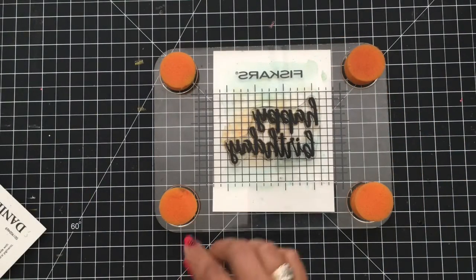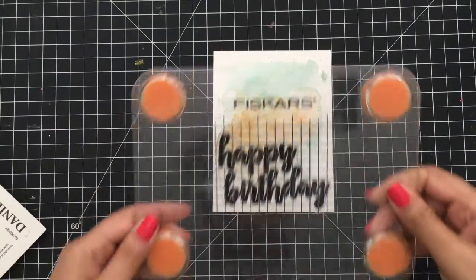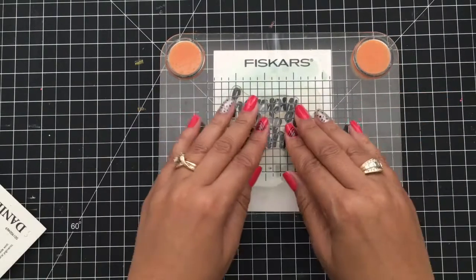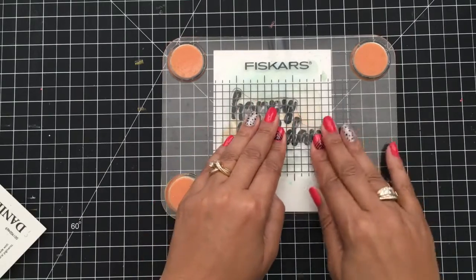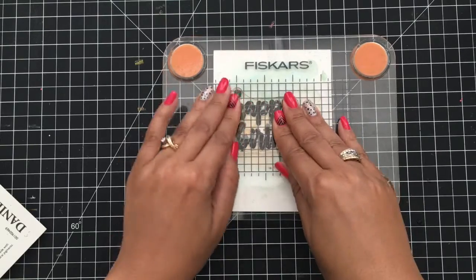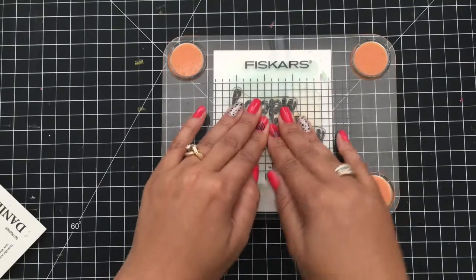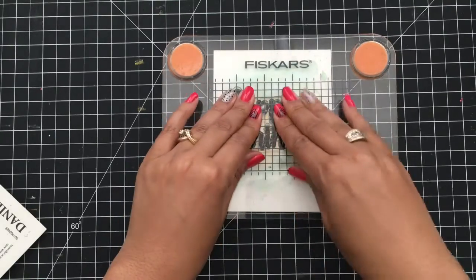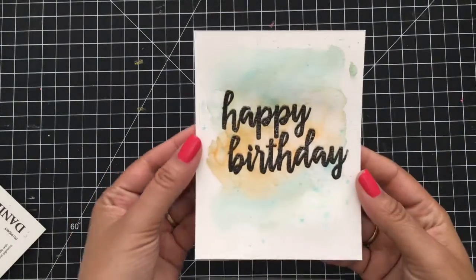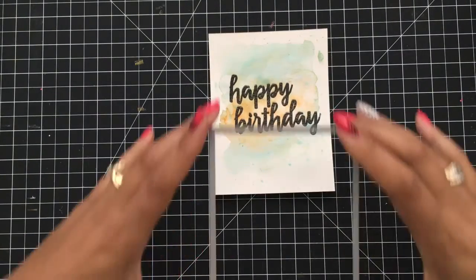If you guys haven't used one of these Fiskars presses, you should give it a try — it gives you that split second before you actually press down. I'm going to hover over it, check where I'm at, then press down pretty firmly because I like to get a good impression the first time. Because my paper is still a little bit damp, I won't get a crisp impression — and that's what I'm looking for. It's a little spotty and I kind of like that because it really looks like it could have been handwritten.